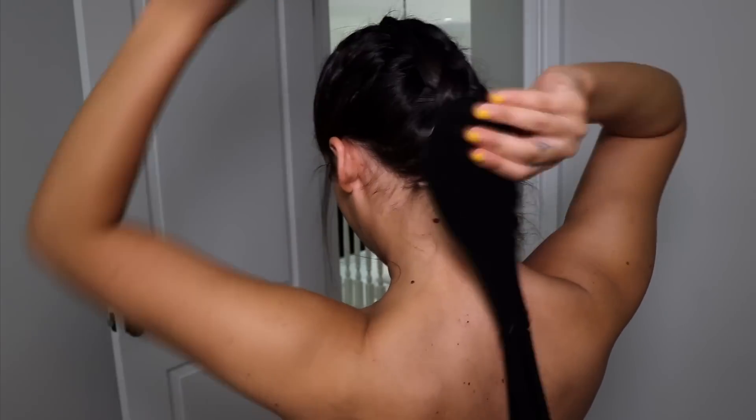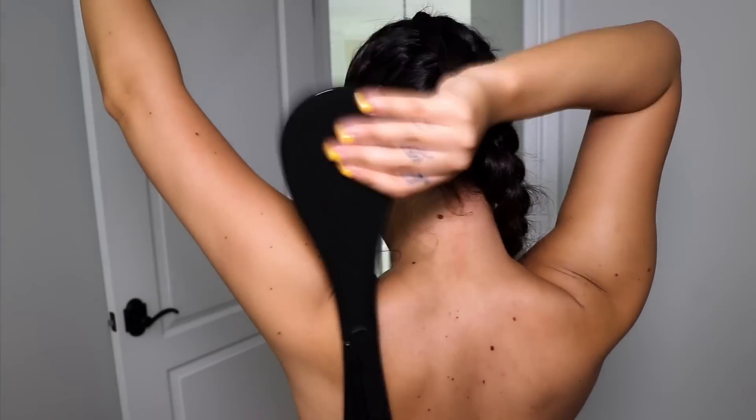Now I have the back applicator — this is literally a lifesaver because usually when I'm self tanning I'm alone. If you have a buddy, boyfriend, girlfriend, or friend to help you it's always easier, but they have this tool made to reach your back. You just apply right onto the puff and start rubbing it in. When you're in front of a mirror it's easier, but this tool literally saves your life because now you can get your back tan.